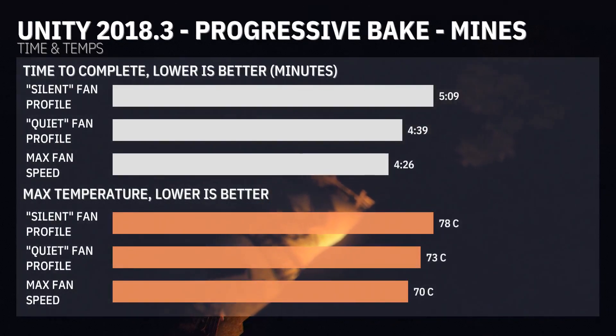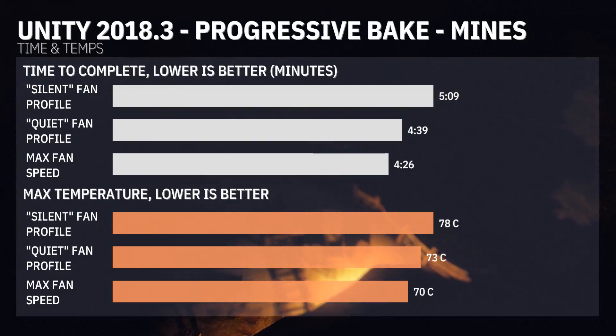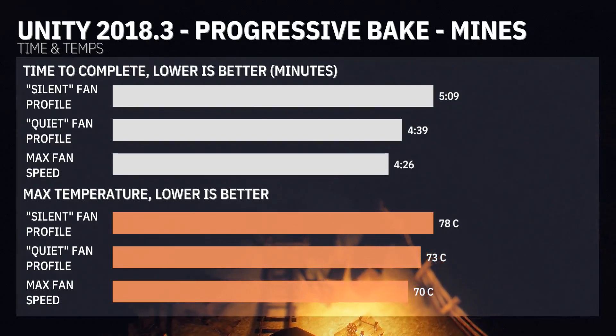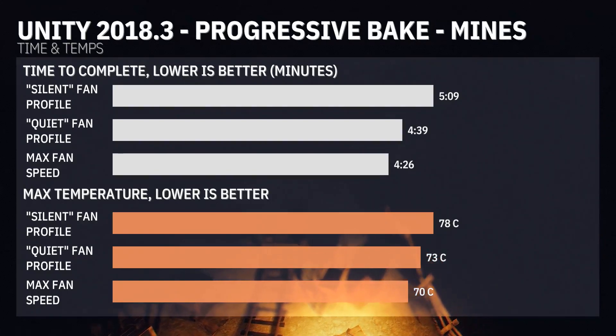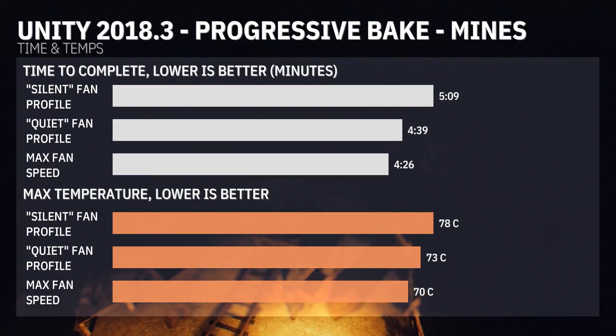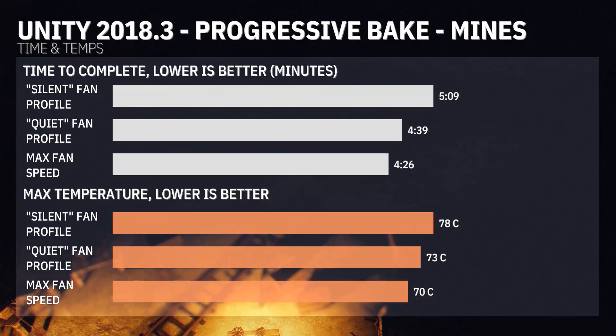The Progressive Light Mapper in Unity definitely is well-threaded, as you can see some big gains going from silent to maximum fan speed — really seeing PBO kick into gear on the 2950x. The quiet fan profile only got up to 73 degrees and was a good middle ground between the three fan profiles.